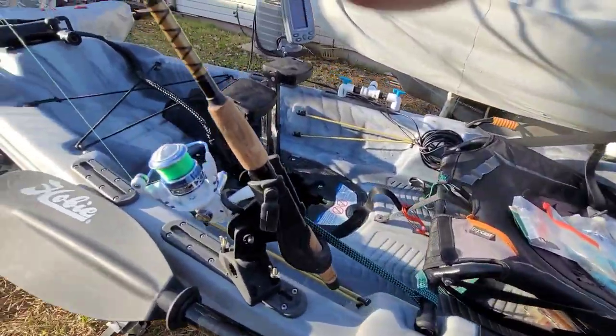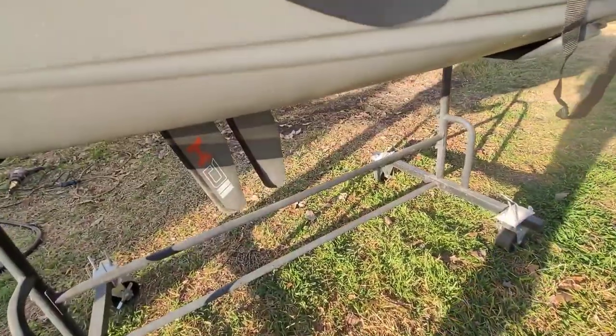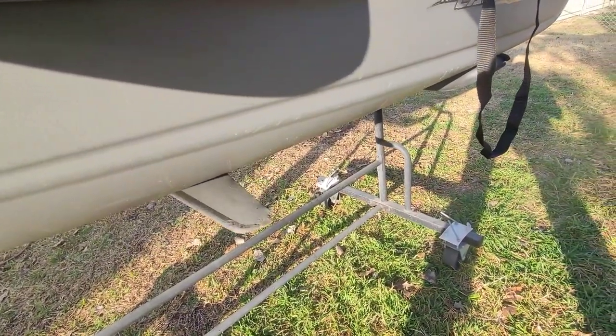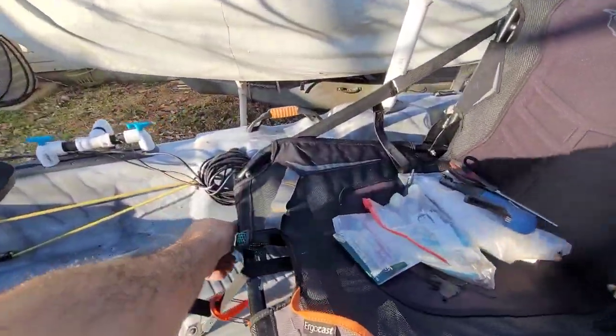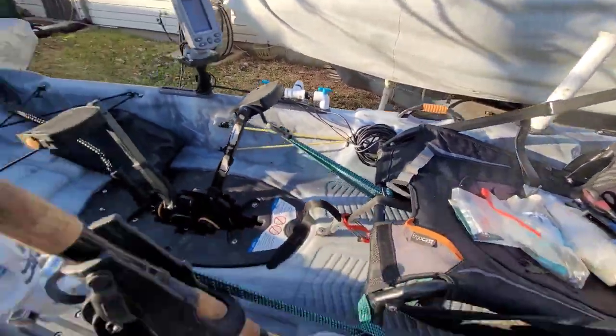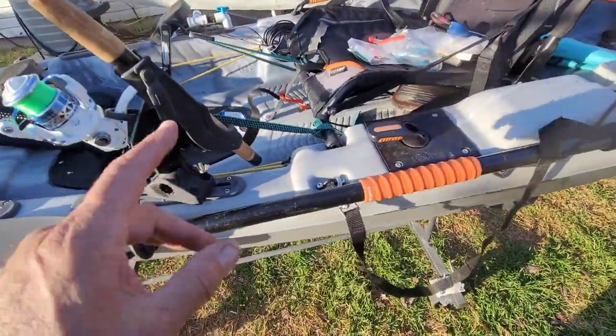When you're using the pedal drive and coming into shallow water, you kind of want to lift it up, but when you let it go it comes back down. So I made this bungee with a huge hook on it — boom, out of the way.